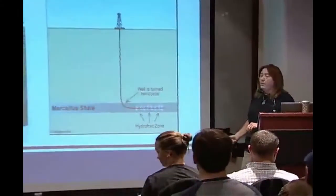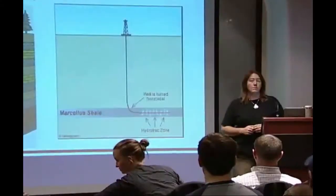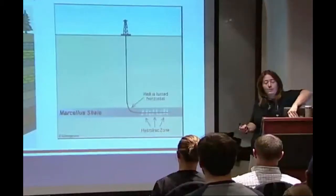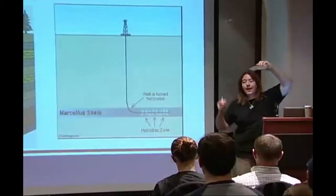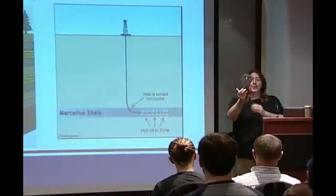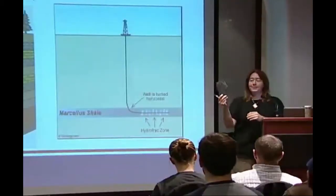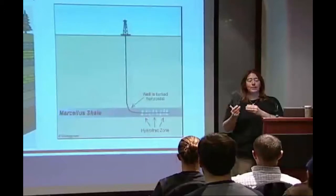The Marcellus shale is made up of very fine-grained particles. It's a shale — it's a mud rock. It looks something like this. This is not the actual Marcellus; we didn't have any in stock today, but this is a similar black shale. I'm going to pass that around just to give you an idea.